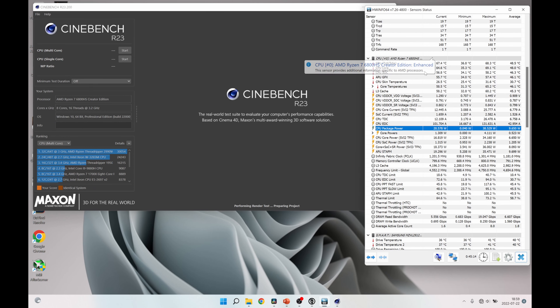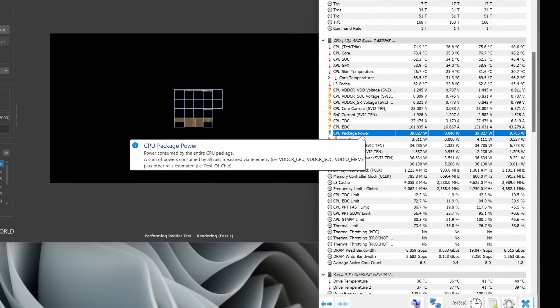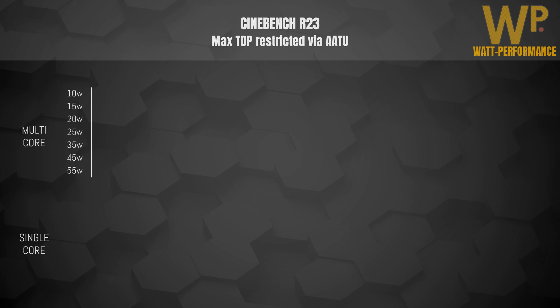I then proceeded to run Cinebench R23, both multi-core and single-core, for each power level, using TDP increments of 5 to 10 watts. As you can see in Hardware Monitor, you never exceed the TDP you've entered in the tuning utility — you can go below it, but not above it.